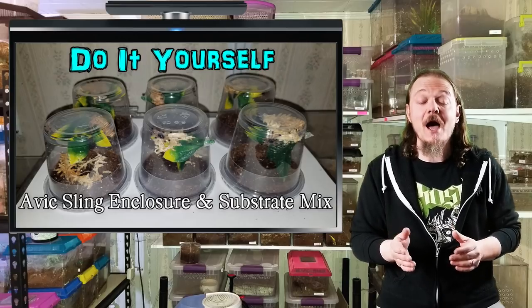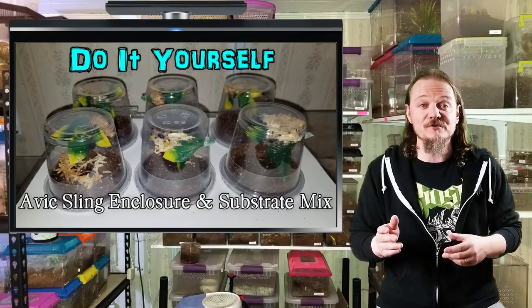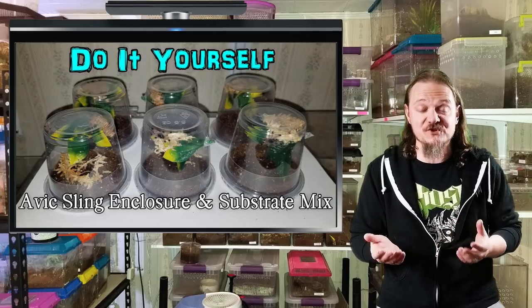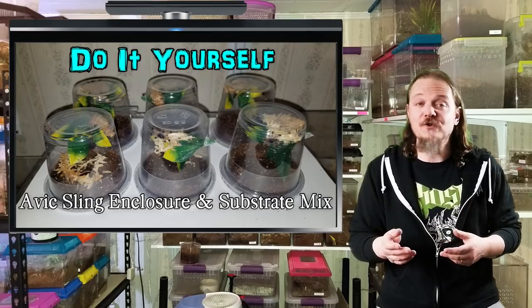I've been home for the last three weeks and I'm pretty bored. So between playing with the spiders, re-housings and stuff like that, I've been trying to do some other things like playing with mixing substrates again. I haven't done this in a long time, so I'm going to show you what I mixed up and then you can figure out what works for you.